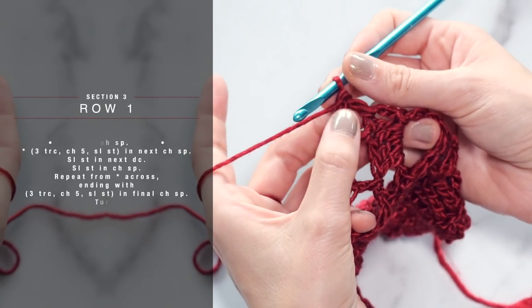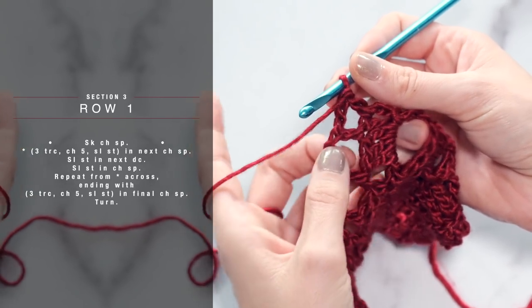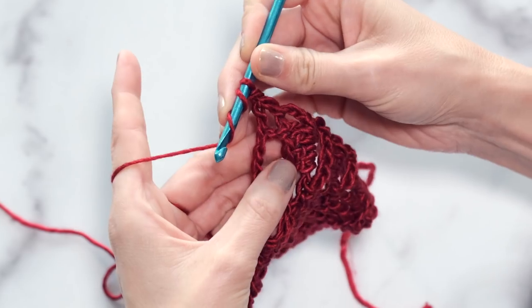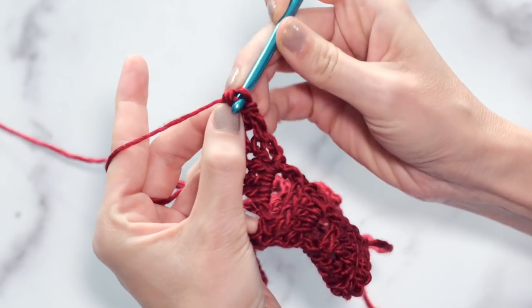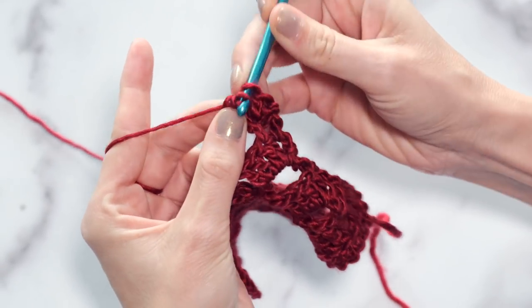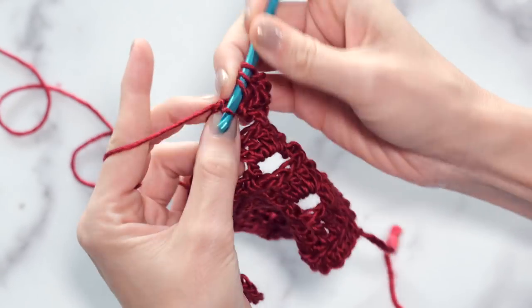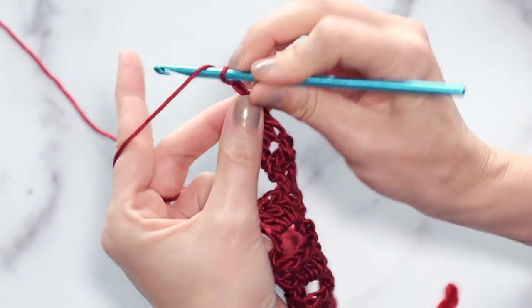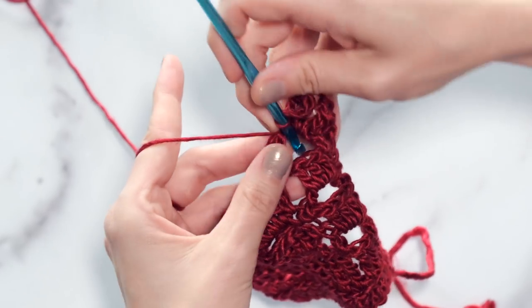To work row one, you're going to start by skipping this first chain space, and then in the next chain space working three triple crochets, a chain five, and a slip stitch. To do a triple crochet — and these are American terms — yarn over twice and insert into this second chain space. We're going to do that three times total, still working into that same chain space. Once you've worked those three triple crochets, you're going to chain five, and then slip stitch into that same chain space that you've been working in.